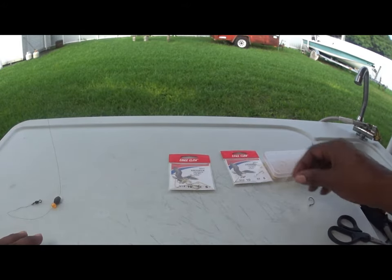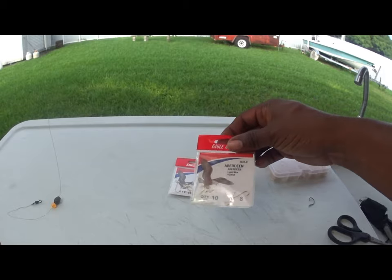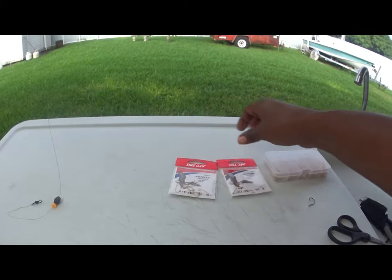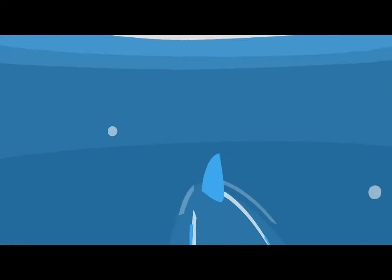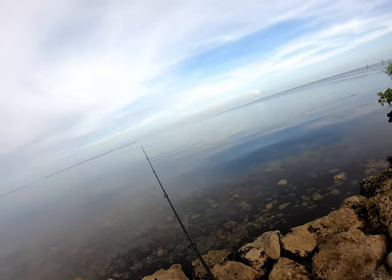Usually I would have more likely a number eight — this is a freshwater hook for pin fish or pan fish, and this is normally what I use to catch. Sometimes I go a little bigger with a size six.